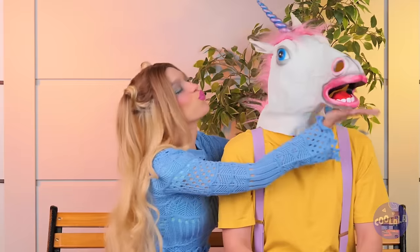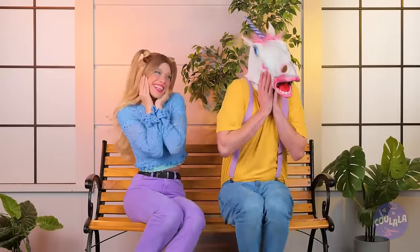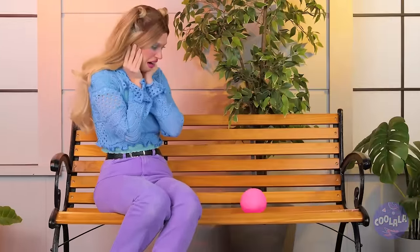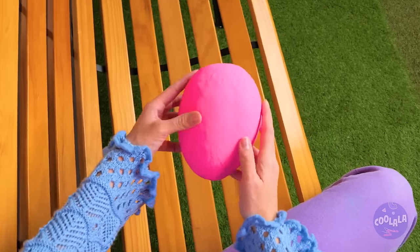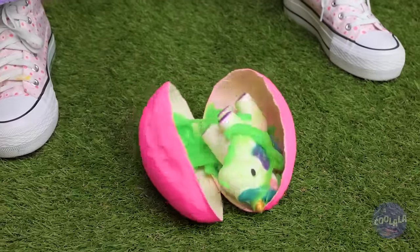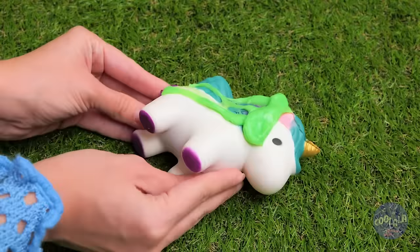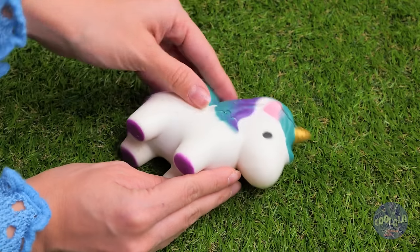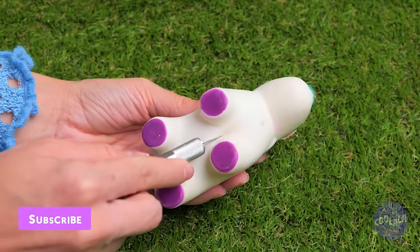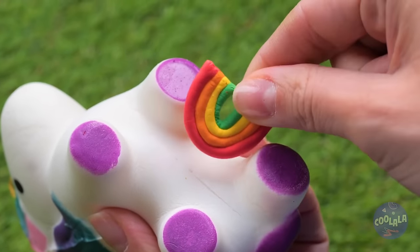Pucker up! Ah, unicorns — aren't they dreamy? Oh, he laid an egg. Didn't know they did that. Careful now. It seems alright. Just clear off all that slime and see what makes them tick. A rainbow — so that's what unicorns are made of.